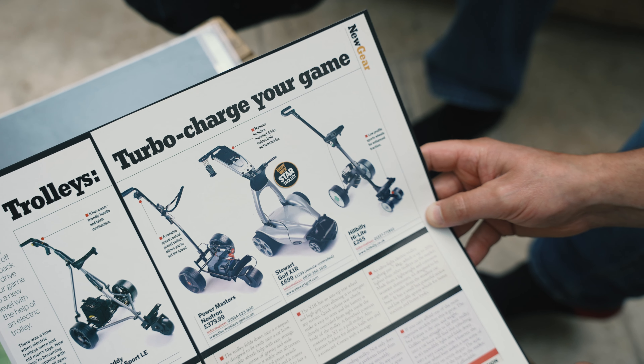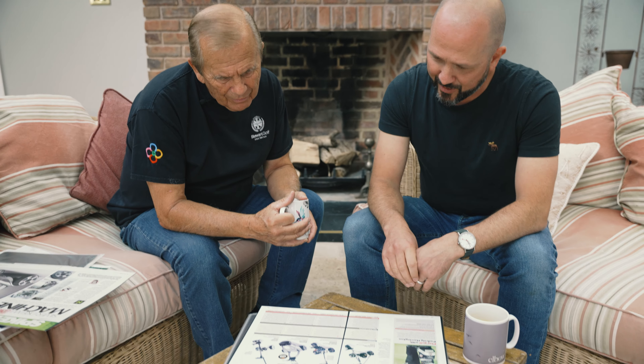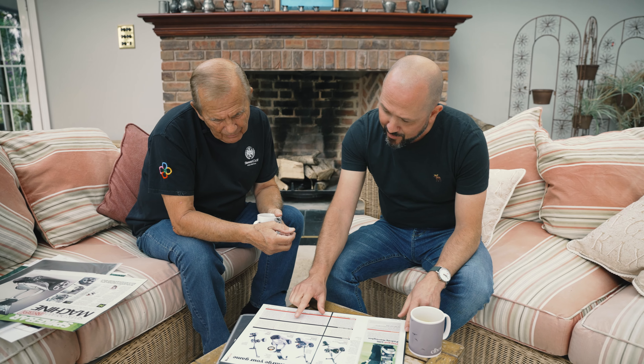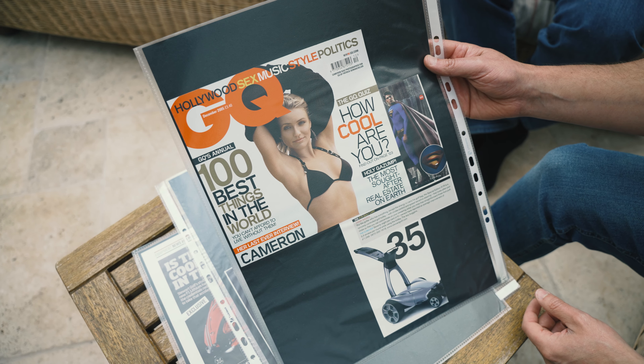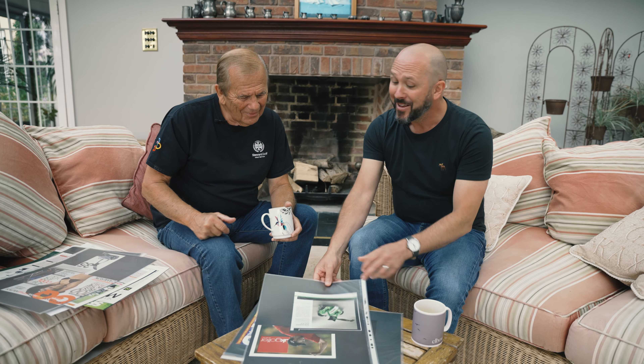This is October 2004 — by this point we've actually started shipping product. It kind of sums up the market at the time — just a frame, a battery, and a motor. This is kind of what we're in it for. The Golf World verdict: an outstanding trolley, not only does it look good, but it performs better than any others tested. December 2005, GQ's annual 100 Best Things in the World — we were number 35. Superman is 34. So we're one behind Superman, and ahead of the Range Rover Sport and David Beckham's football boots.